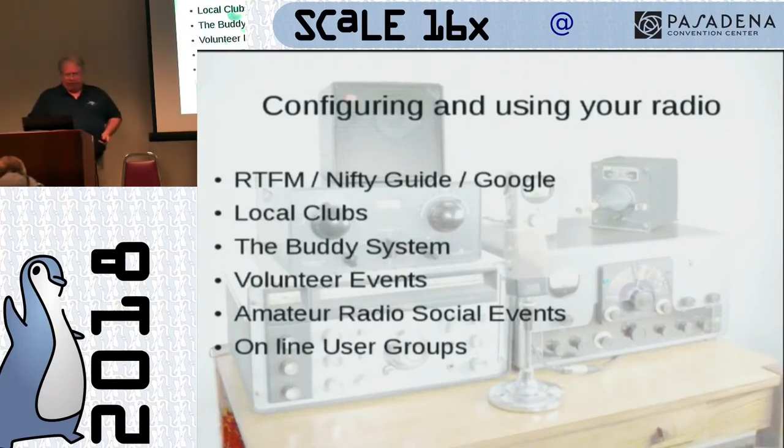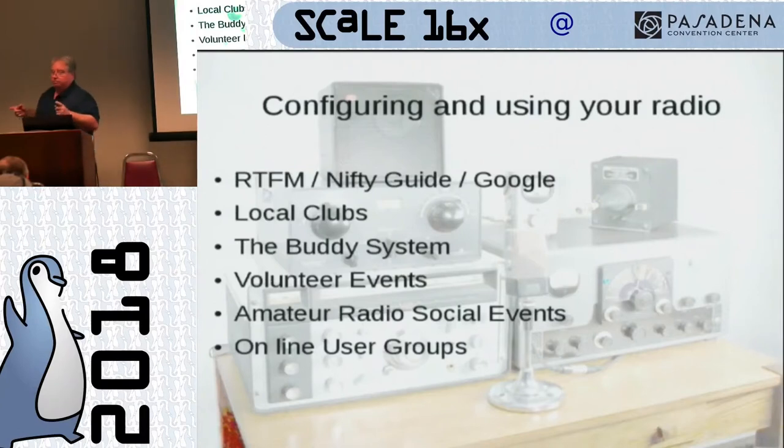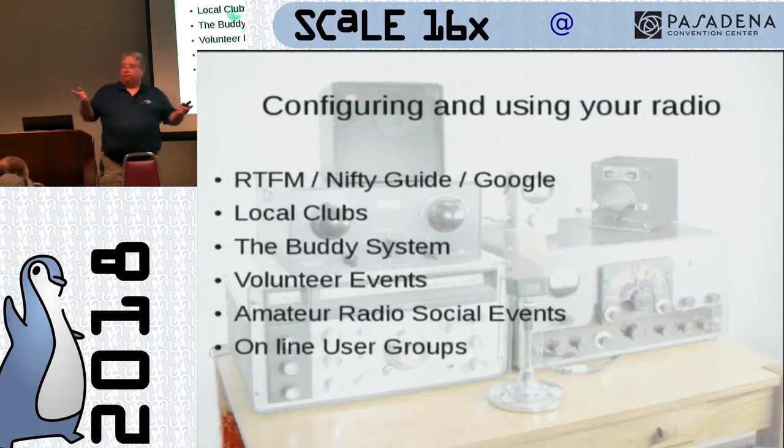Google it — especially on these little Baofengs you'll find all sorts of information on how to program them. There's also programming software CHIRP, which is really good — it's an open source product you can download. All you need is a programming cable and you can plug right in and program your radio through CHIRP. If you run up against a wall, take yourself and your radio to the local amateur radio club. Go down on a meeting night, introduce yourself as a new ham, and say 'does anybody know how to program this?' A bunch of people will come hover around you trying to help, because that's one thing that's really big in amateur radio — helping each other.